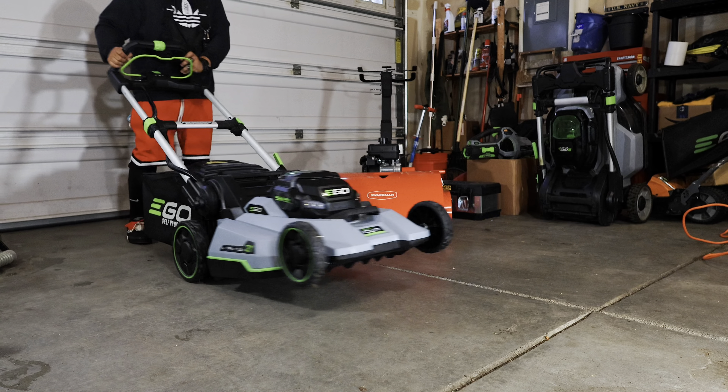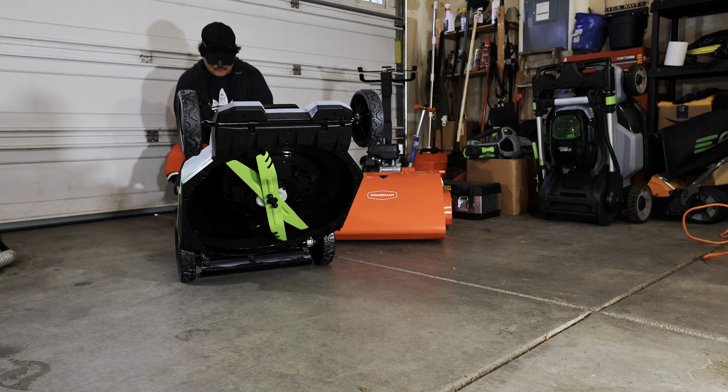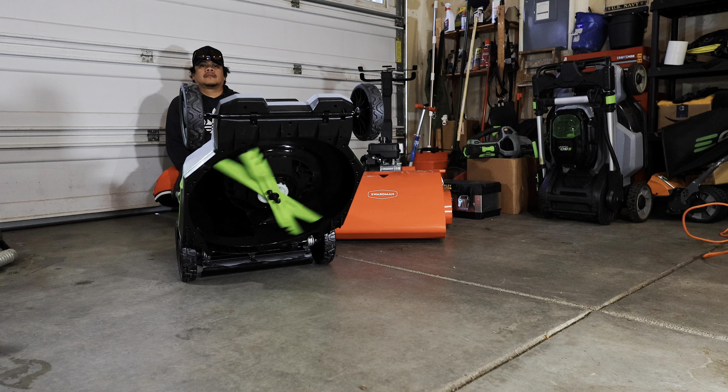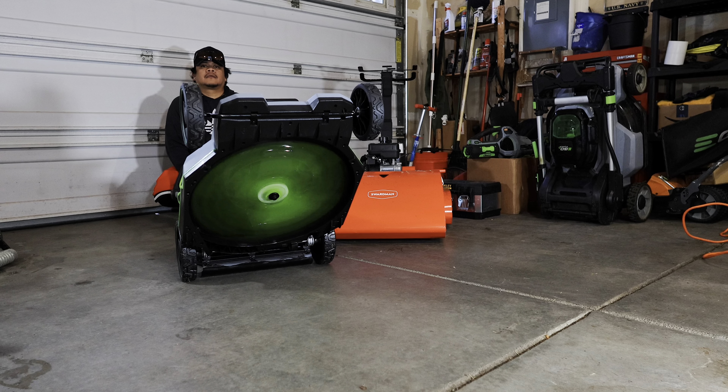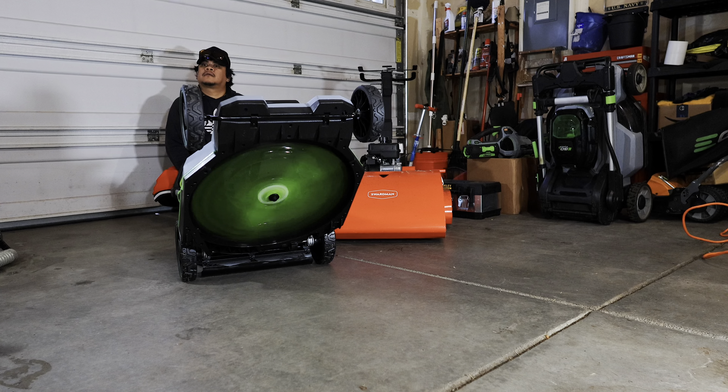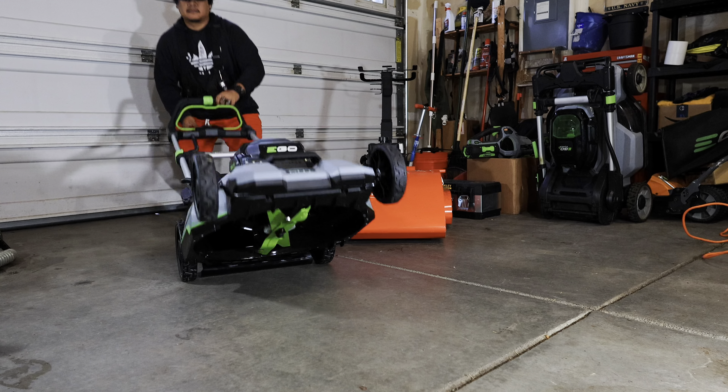I'm not used to all that fanciness. It came with the extended blade - it came with all the blades. We have the mulching and the high lift. Oh my gosh - put the battery in!